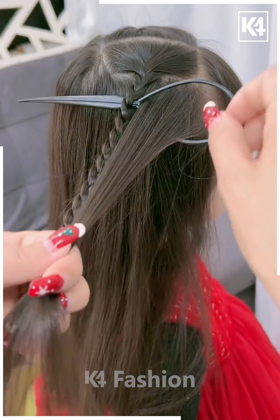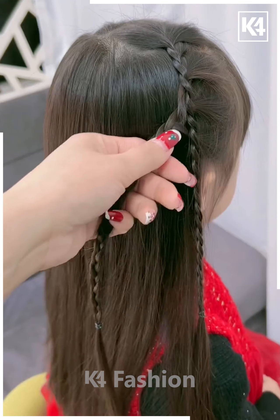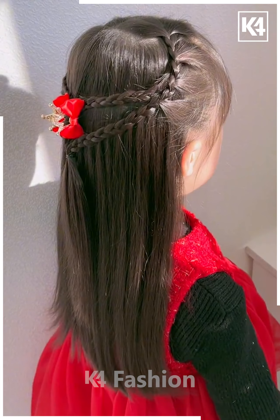For the next one, take the front section and make a braid out of it. Now with the help of a tool, start taking smaller sections between the braid — it will start looking like this. Now make a braid out of it as shown in the video, attach it all together, and it's all done.